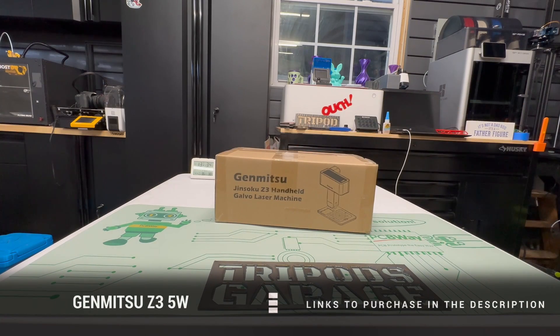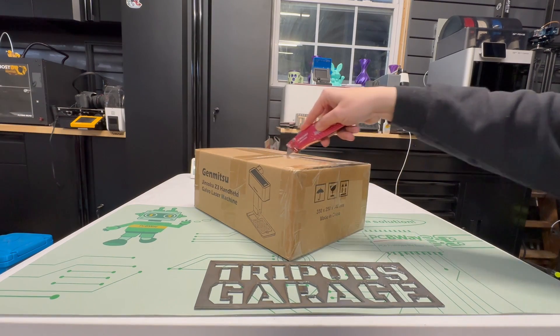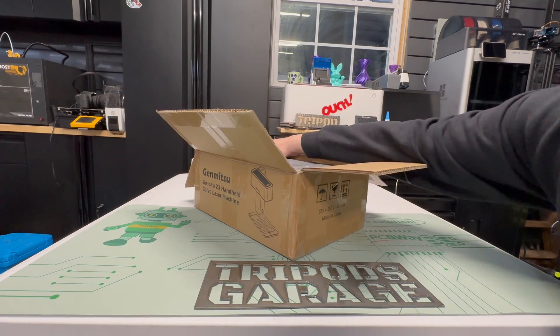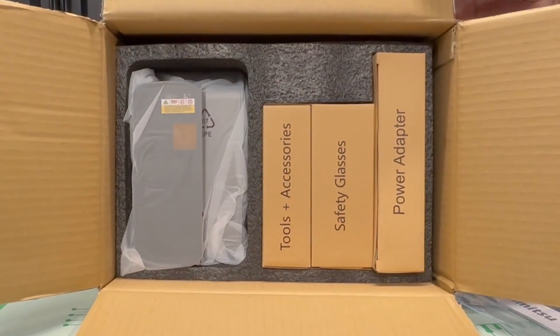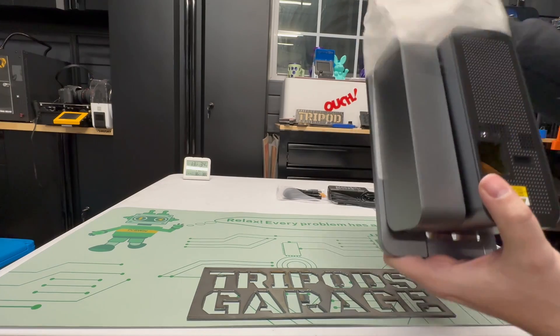And here it is. Pretty small box. Links to purchase are in the description below. It's well packed — on the top you'll have your manual and some other odds and ends, but the presentation is really nice. Tools, accessories, safety glasses, power adapter, and the laser itself, all in separate little compartments.